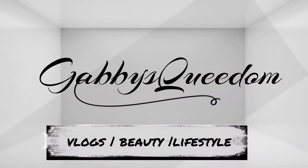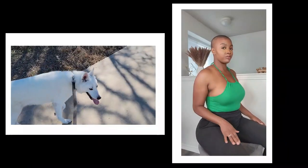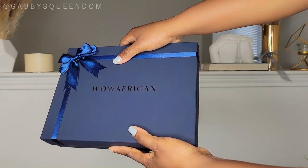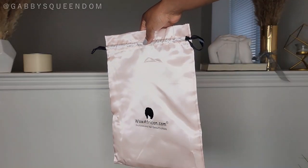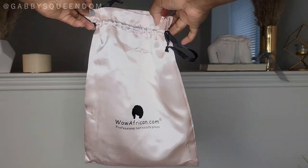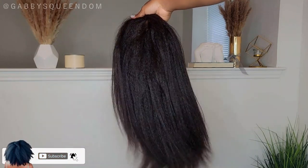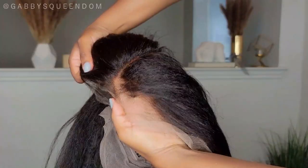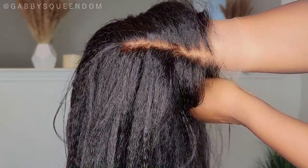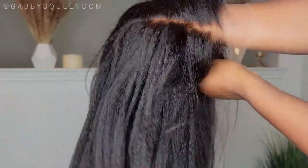Here is the blue suede box the hair came packaged in, and also in that box was this drawstring silk bag that I'll be using to store the unit in later. Here is the wig straight out of the package — absolutely gorgeous, mimics African-American hair to the T, thick ends. Here is a look at the lace as well. I did request HD lace as well as bleached knots.